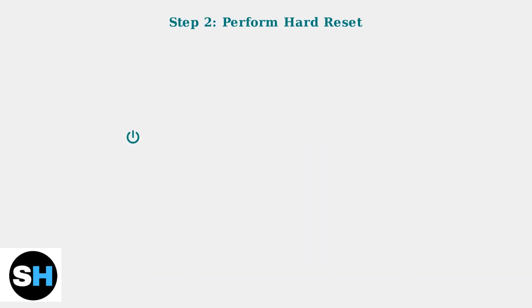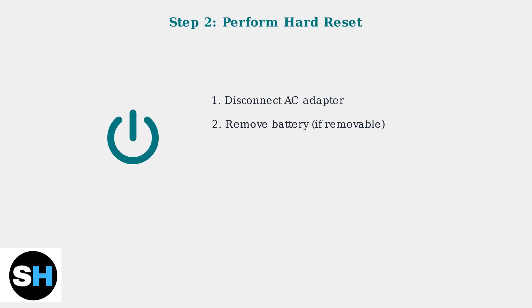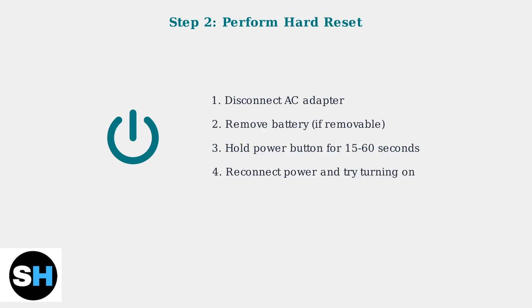If power isn't the issue, attempt a hard reset. Disconnect the AC adapter, remove the battery if possible, and hold the power button for 15 to 60 seconds. This clears any residual power and resets the system.